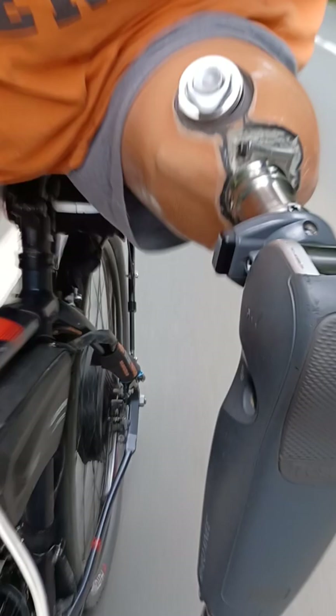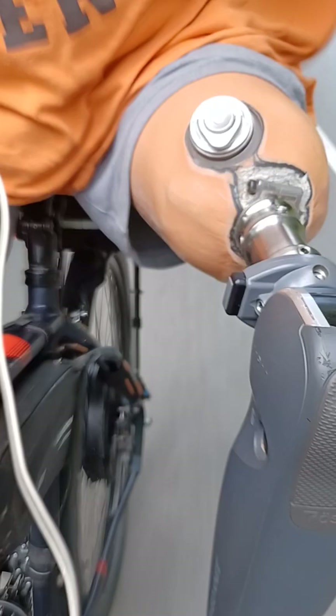La technologie fera qu'un jour on fera des moteurs qui consommeront moins. Mais moi, franchement, je trouve ça — ça m'a remis sur la route. À l'heure de mes 69 ans, youpi ! Il est fou, Dédé.